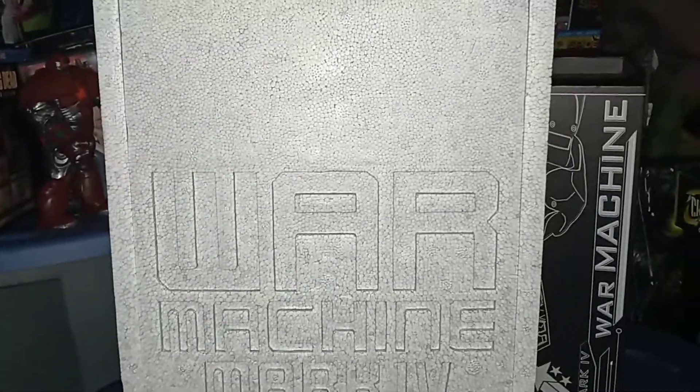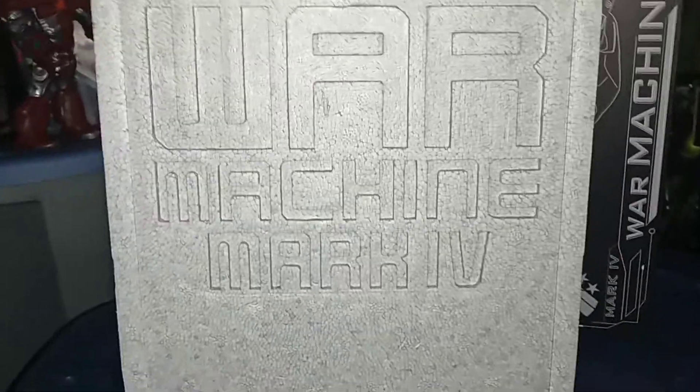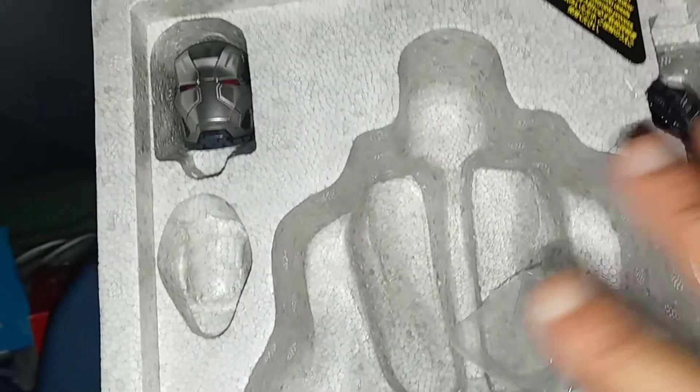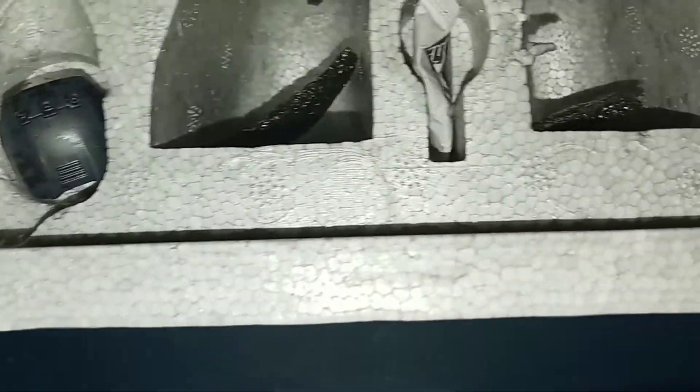Let's turn this back around and pull this part out. The box itself is artwork — my buddy told me yesterday that some of the boxes are even sold on Amazon and eBay. There are three pieces to the box. Remove this flap and here are some more of the accessories — swap-out hands and whatnot, and flaps.